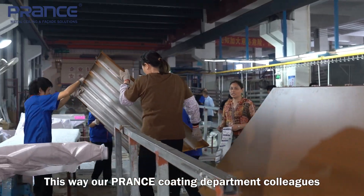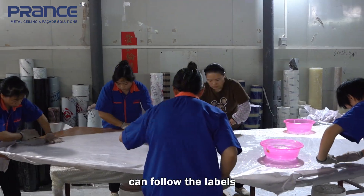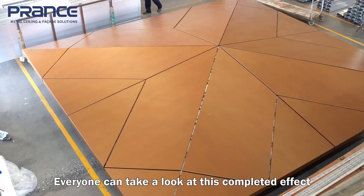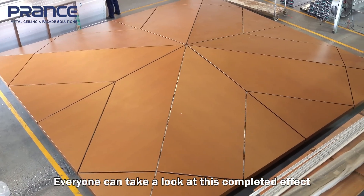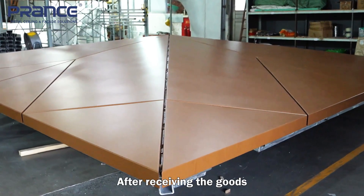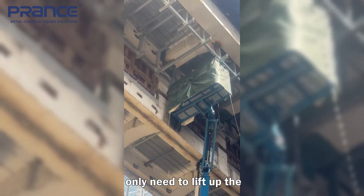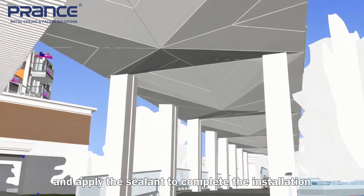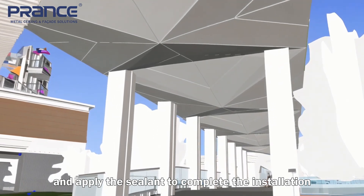This way, our plant's coating department colleagues can follow the labels to do the wood grain correctly. Everyone can take a look at this completed effect. After receiving the goods, the on-site workers only need to lift up the modular frame and then install the cladding and apply the sealant to complete the installation.